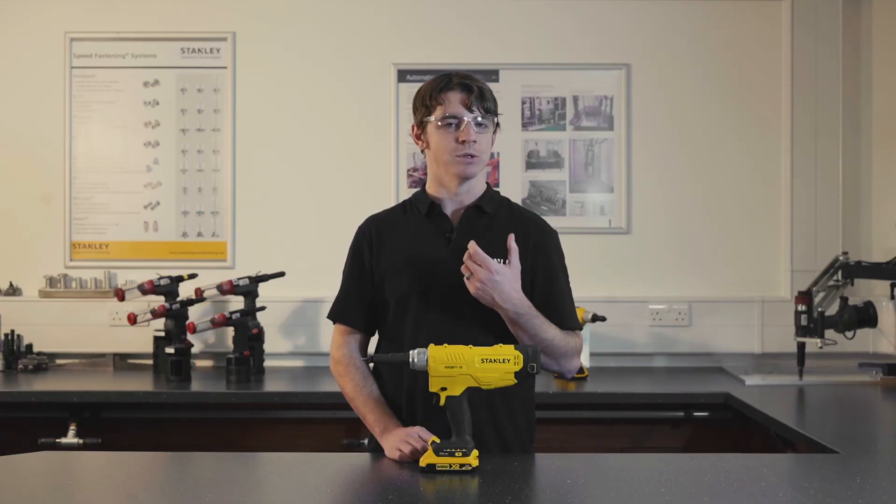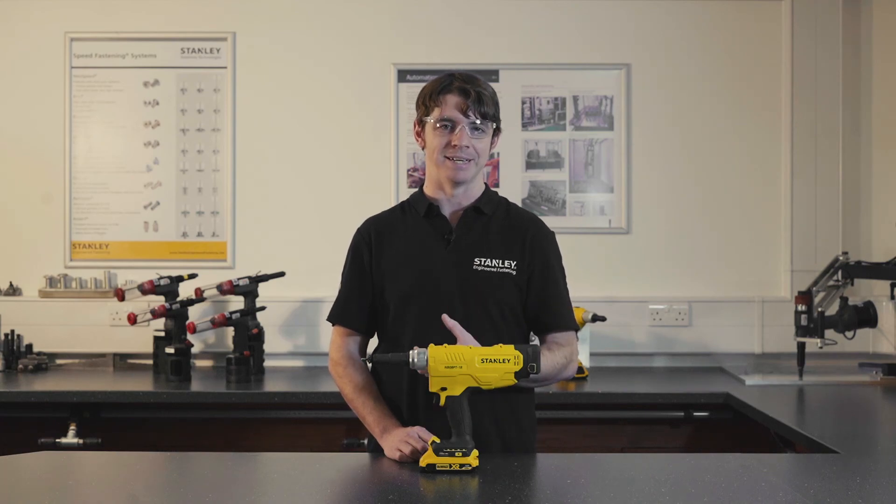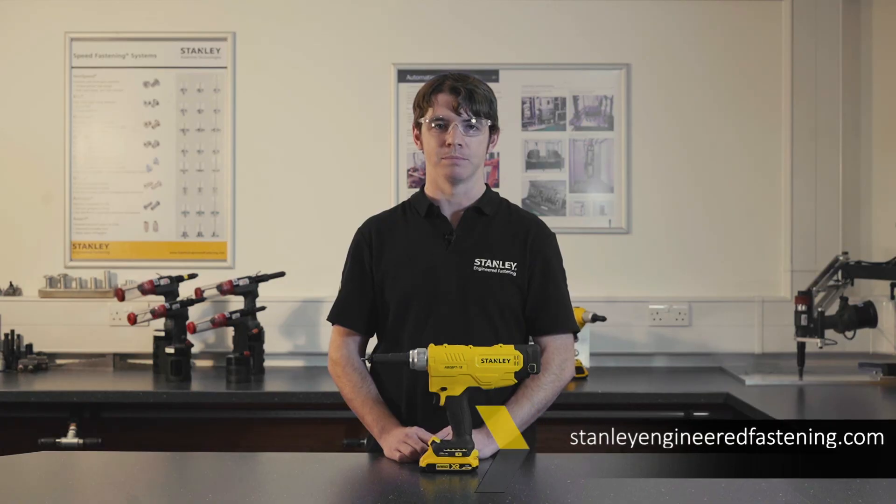The Stanley Engineered Fastening range of high-performance tools and blind rivet nuts are built to work together, meaning you can be confident going to one source for your product and one source for your application support — making it quick, easy and ultimately less stress for you and your production line. For more information and expert support, visit stanleyengineeredfastening.com.